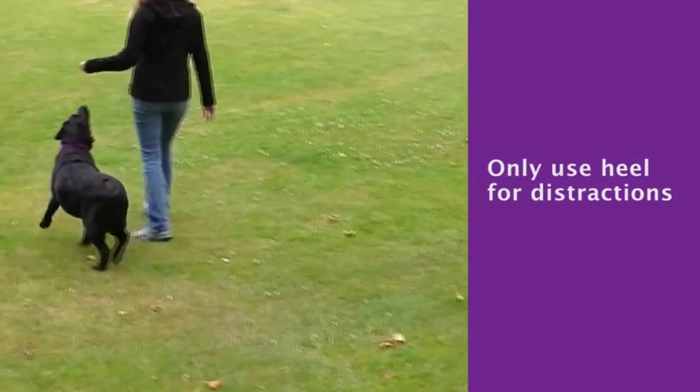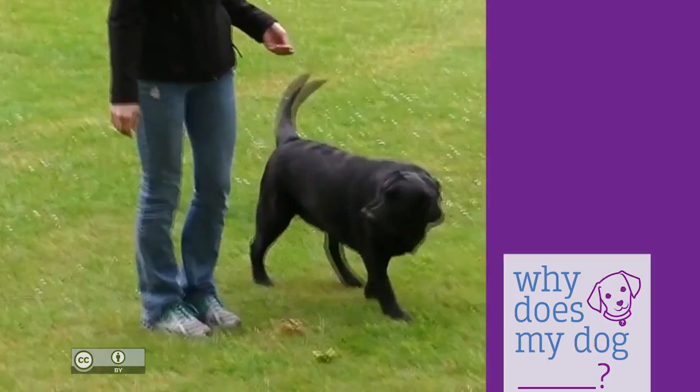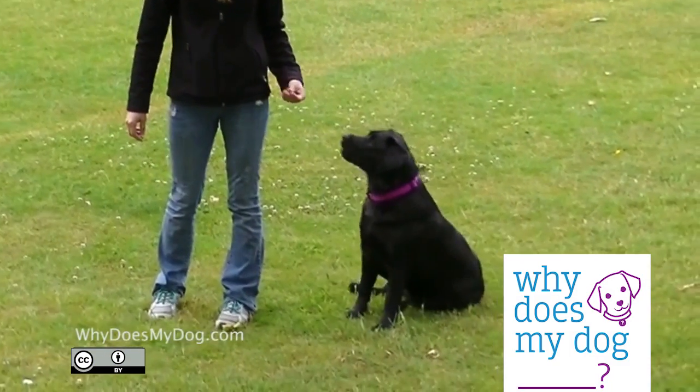I only use heel when we're walking by a distraction, like a dog barking at the fence or a very busy street. The rest of the time we just do loose leash walking.